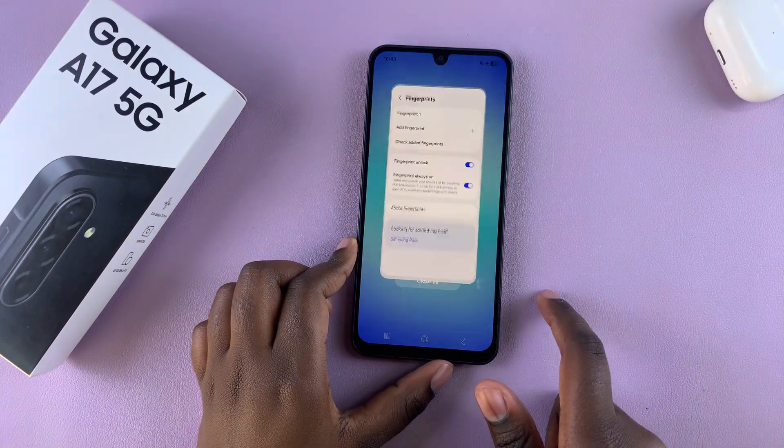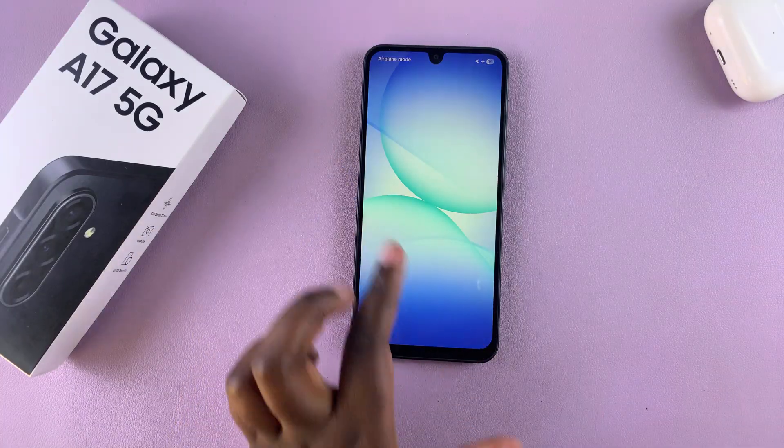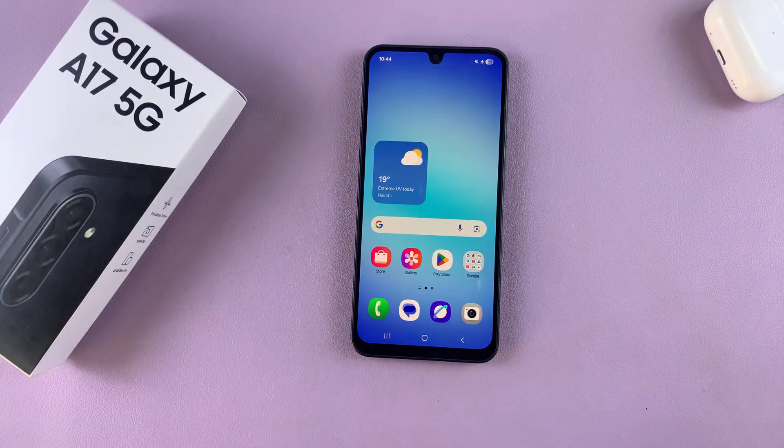Tap Done to finish up. Now whenever you're unlocking your phone you have two options: you can choose to use the pattern, pin, or password, or you can just put your finger on the fingerprint sensor and your phone will be unlocked.